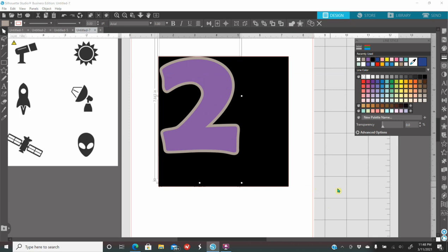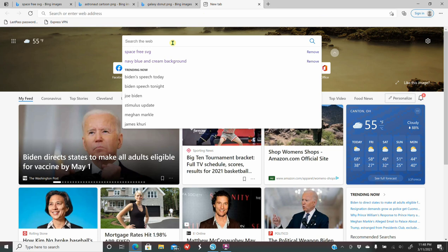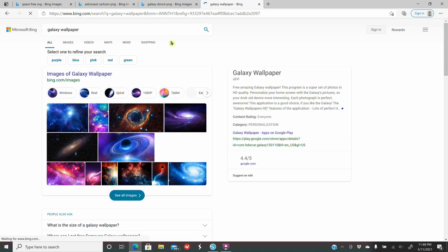It doesn't even matter if it has an outline color — I just don't like seeing it. Remember, I'm cutting this out of vinyl. My number 2, I'm actually going to cut it out of Pattern HTV. I have the Galaxy Pattern HTV. I'm going to go get a Galaxy wallpaper so I can put it on there and have a vision of how everything is going to look.